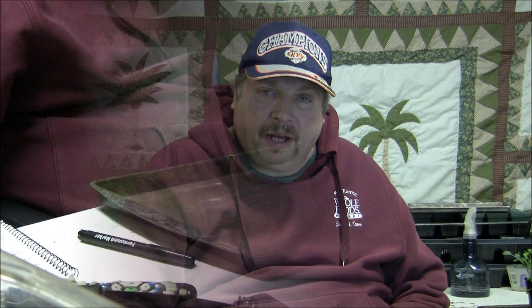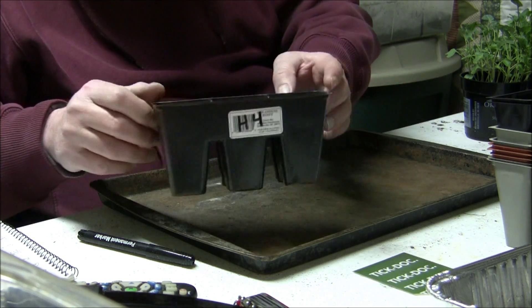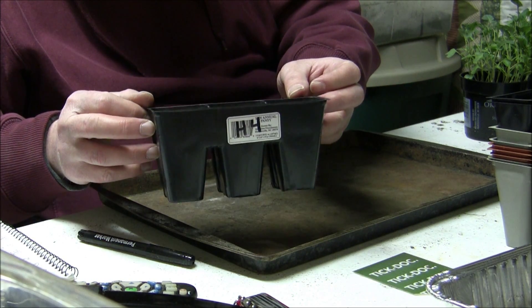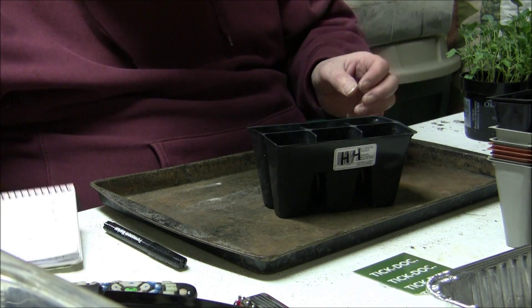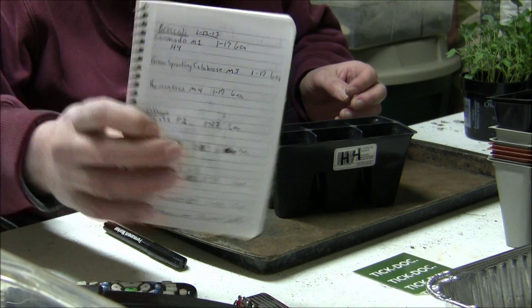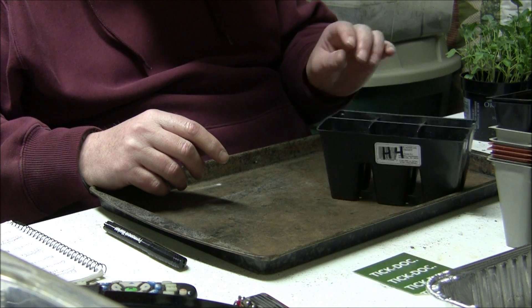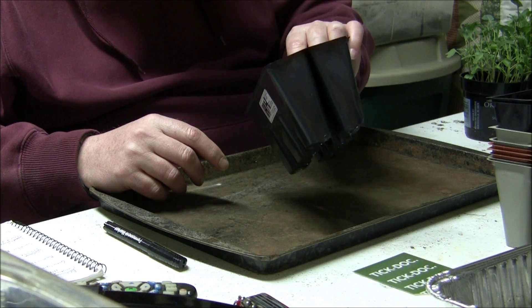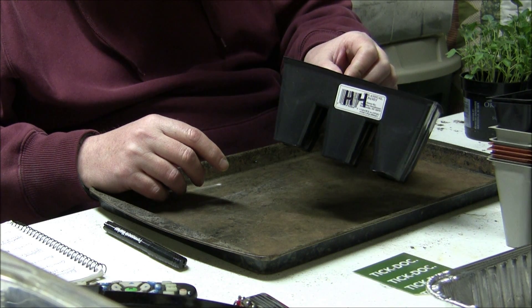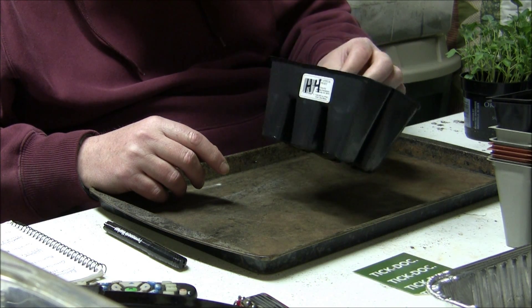Next I'm going to show you how I transplant them into six packs. Time to plant. Got my pot marked here — or six pack. Got it written down on my paper there. Makes it a lot easier doing it that way instead of messing with tags and things. I'll reuse these every year as long as they stay intact. These things don't last a whole lot of time, but I'll reuse them as long as they're good.